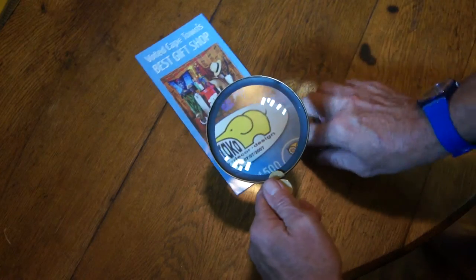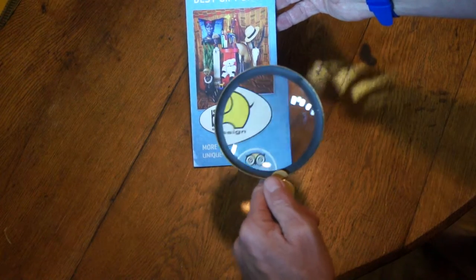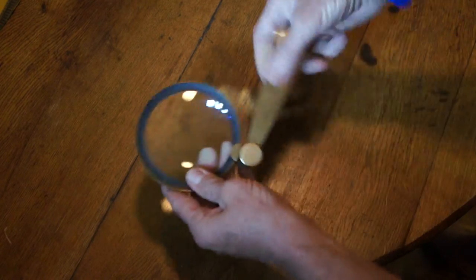If we have a look over here, I'm just going to keep it there for the camera — you can actually see how powerful it is. So a magnifying glass that is foldable.